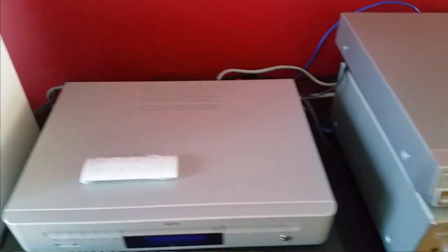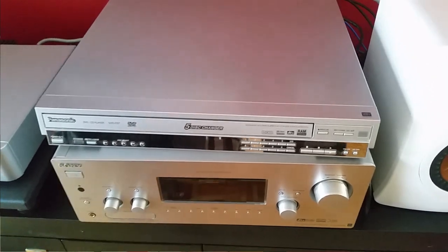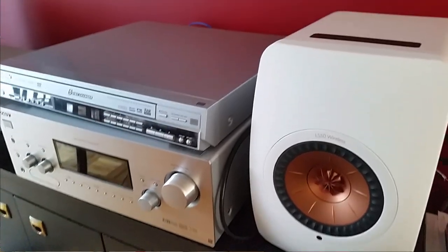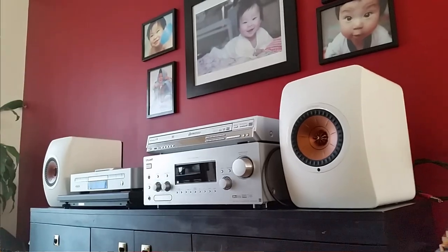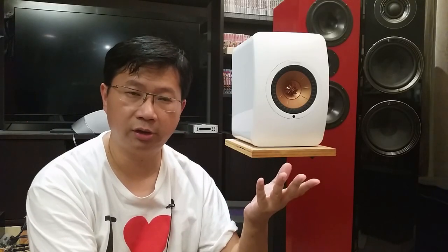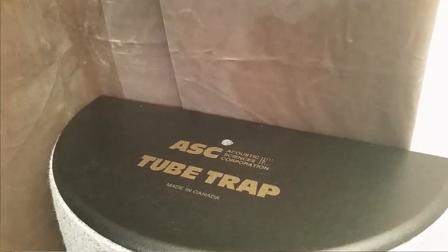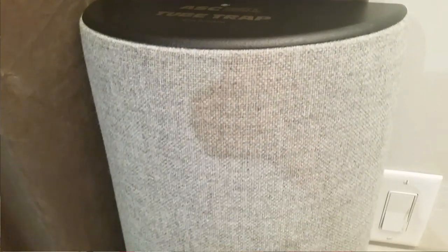I kept asking myself why people say these speakers can rival a $10,000 setup. Then my friends dropped by — the first friend said the original KEF LS50 sounded better and that these were mediocre at best. I told him maybe it's the room: upstairs the room is not treated, I have it close to a wall in an open space, whereas down here I have absorption panels, thick curtains, diffusion tubes, and carpets.